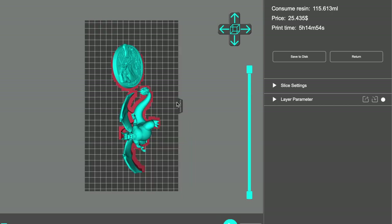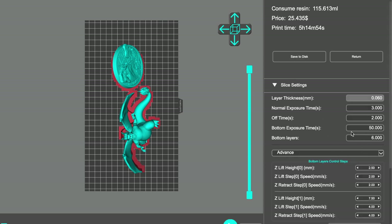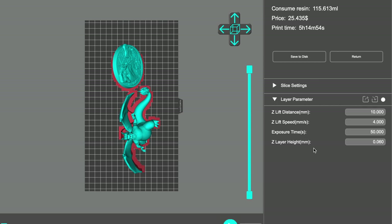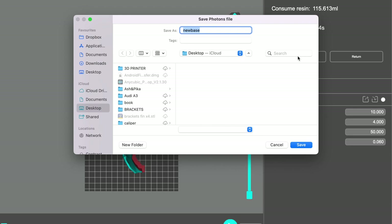It's going to tell me it will take five hours and 14 minutes. If you want to see a video of me hollowing stuff out to save on resin or changing the density, just contact me. It's telling me it's going to cost about 25 dollars to print and consume 115.613 ml of resin. These are the slice settings — please take them down if you want. The layer parameters are how I've set mine. Once you press save to disk you can save it to your USB stick, go over to the printer, print it, then remove the supports and look at the final model.